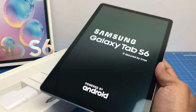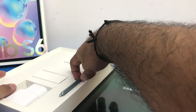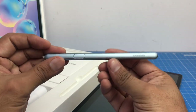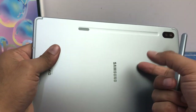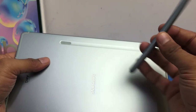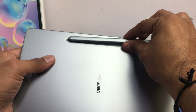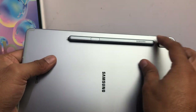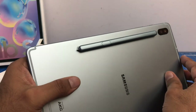It has a groove here for the S Pen, and the S Pen magnetically latches onto this tablet and charges wirelessly. The next thing in the box is the S Pen itself, which is color-matching with the body of this tablet. This is metal and glass build — it feels quite solid and fairly sturdy. And this is how it latches to the back of the tablet — it is magnetically latched right here.